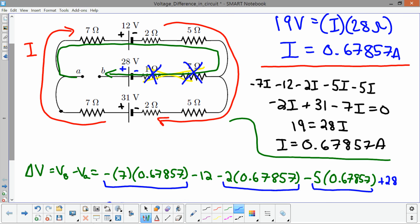We would get the exact same result going the opposite direction. Going against the current through the 7-ohm resistor gives plus 7 × 0.67857, then minus 31 volts for the battery, plus 2 × 0.67857, plus 5 × 0.67857, then 0 volts across each resistor in the middle branch, and plus 28 volts. Adding all that up still gives the same voltage difference of 6.5 volts.